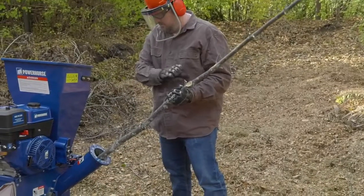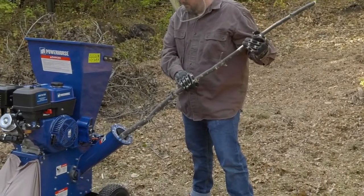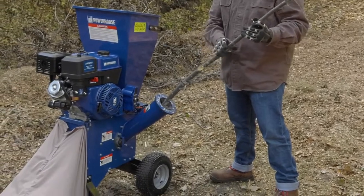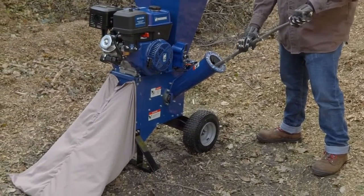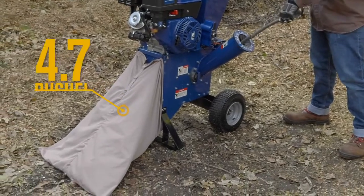Work quickly with the commercial quality cutting mechanism that uses 2 hardened chipping knives, 10 hammers and 10 shredding blades. Keep your outdoor space clean by catching mulch in the 4.7 bushel bag.